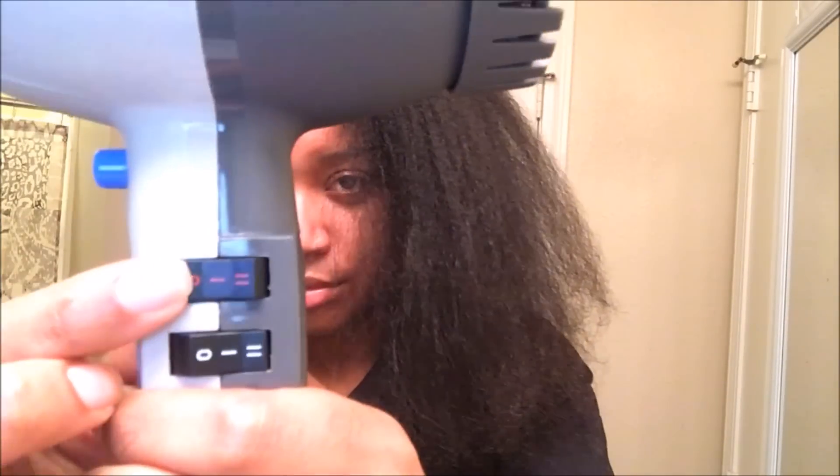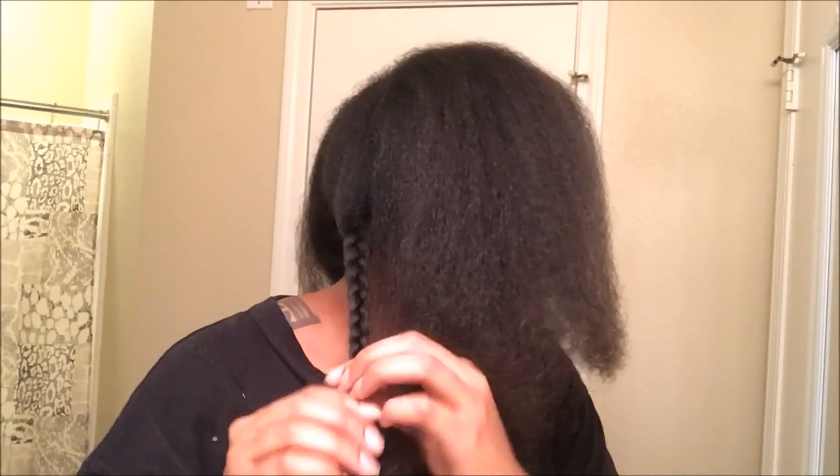You do not want to flat iron hair that is still damp. Then I'm going in with the cool shot and closing my hair's cuticle, and I'm just going to braid the section up to keep it stretched while I do the rest of my hair. Once I'm done blow-drying all of my hair, I'm going to take down all of the braids and pat my roots to make sure that they're dry, because my ends are normally dry but sometimes my roots can still be damp. You do not want to flat iron damp hair and risk frying your hair. So now I'm just detangling my hair.